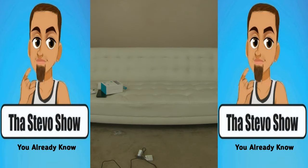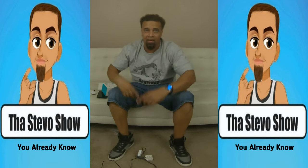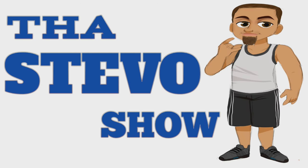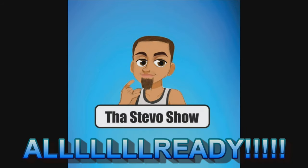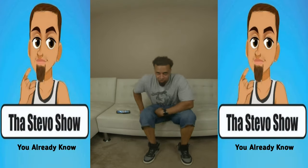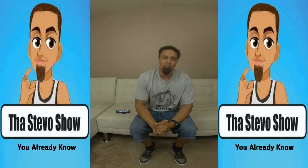And I'm gone, oh and I'm back just like that! What's up y'all, it's the Steve-O Show, you already know, here to do another review and unboxing.